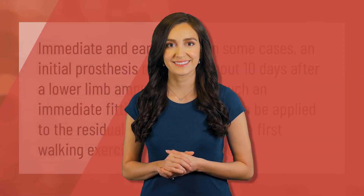Immediate and early fitting: in some cases, an initial prosthesis may be fit about 10 days after a lower limb amputation. With such an immediate fitting, some weight can be applied to the residual limb early on, and the first walking exercises can be started.